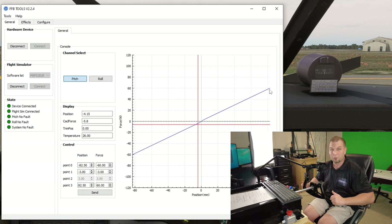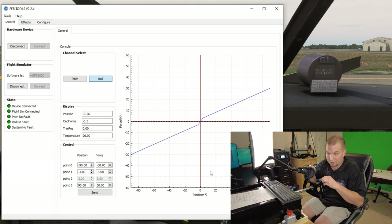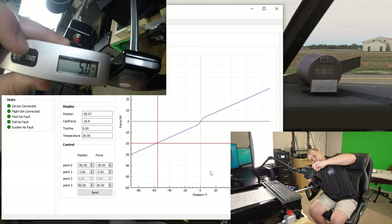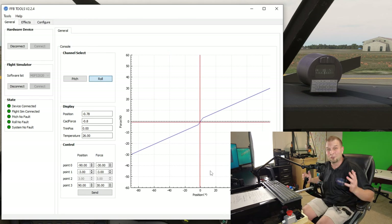The next thing we're going to test is the maximum pitch force on the yoke. I've already set the maximum pitch force to minus and plus 30. I'm going to hook up the luggage scale and see the reading. Just keep in mind this may not be perfectly accurate given the location of where I have to attach the scale — the farther out you go acts as a lever so it takes less force. As you can see we were right around six and a half pounds give or take. This is probably the best way for me to relay the information to you at home.